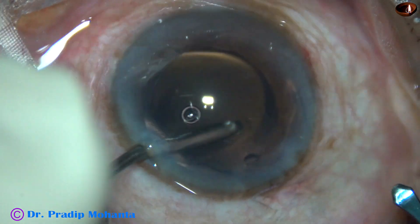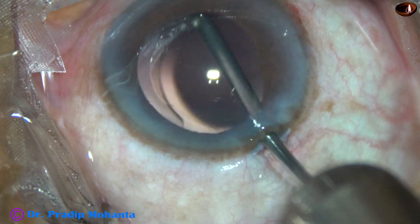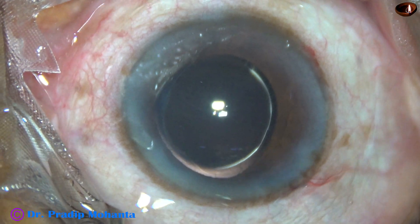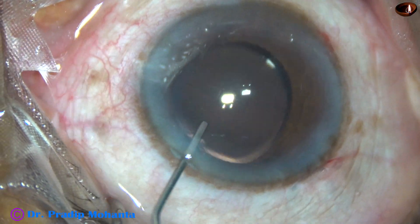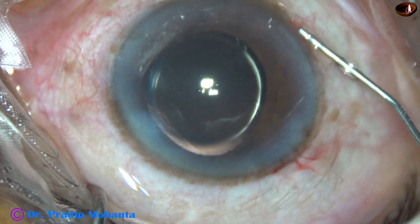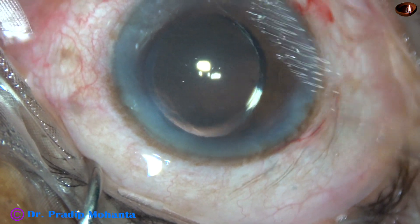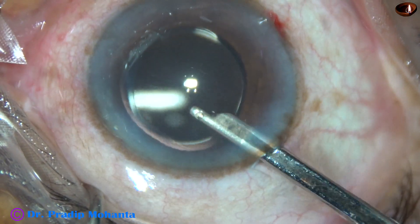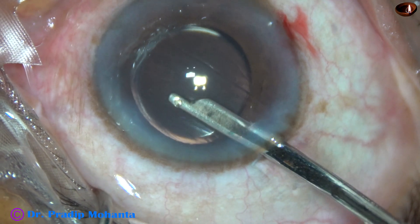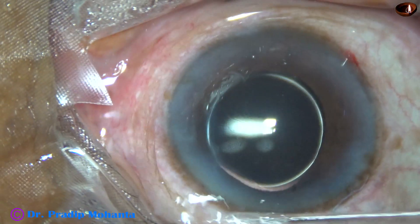A hydrophilic acrylic single-piece monofocal intraocular lens is being implanted keeping the irrigation on — this is called hydro-implantation. We are not using any viscoelastic substance to maintain the anterior chamber; we are using the irrigating cannula. Now we just have to close the side ports. A bit of moxifloxacin is used, corneal stroma on either side of the side ports is hydrated, and the side ports get closed. This final lavage flushes out any viscoelastic sticking to the corneal endothelium using the aspirating port of the 23-gauge Simcoe.